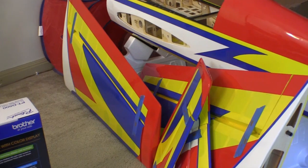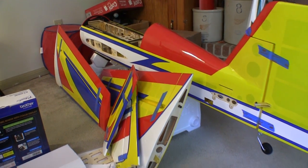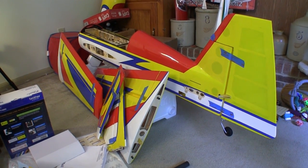Now comes the hardest part of this whole procedure — letting all this stuff sit until the epoxy is good and cured. Nothing good is going to come from moving on to the next step before this one's done.